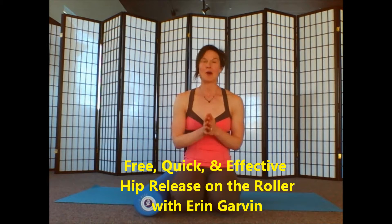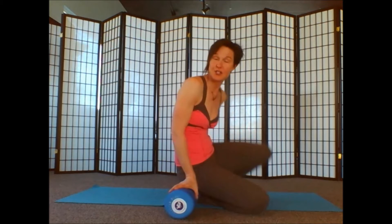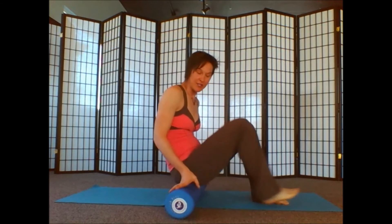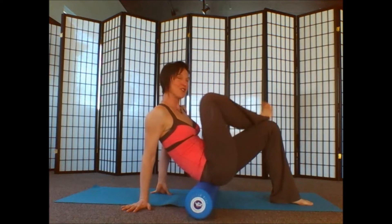Welcome. I'm Erin Garvin with Empower Pilates and Yoga and today we're going to roll out your hips. Take your foam roller — you can use a less firm foam roller if you're a little more sensitive or this is new to you, or you can use a harder foam roller if you're used to this kind of work or just have tougher skin.